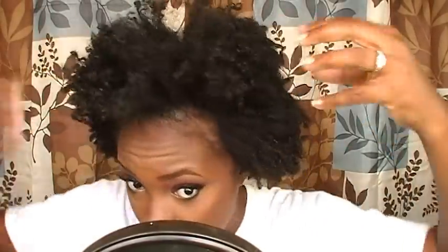So as you saw in the intro, this is going to be an on-the-go hairstyle. My hair is just an old wash and go that I stretched last night using a few hair bands. What I'm gonna do now is just take apart the front part of my hair — I'm not really gonna part it in a super neat way.